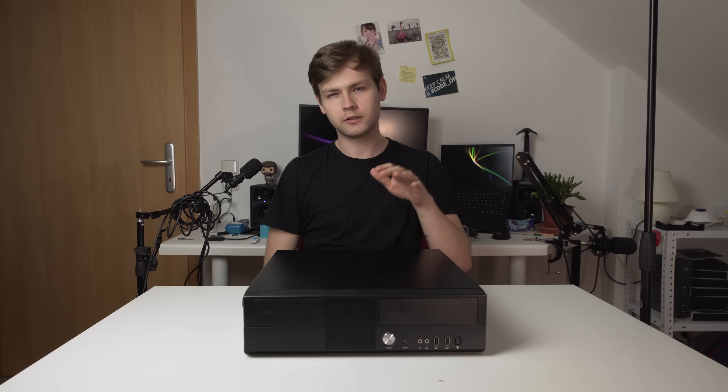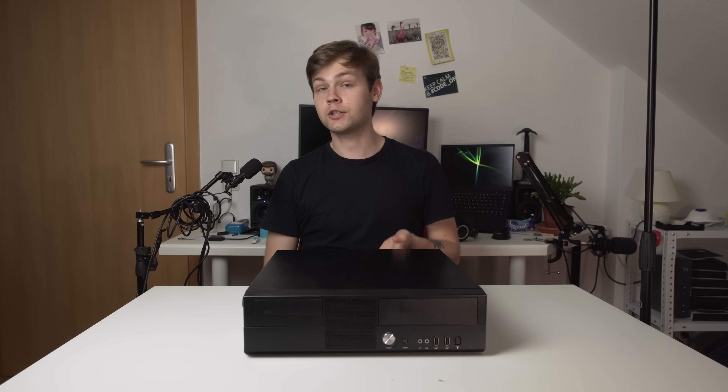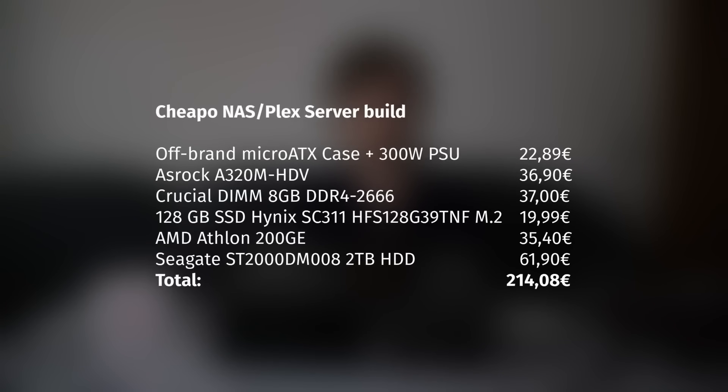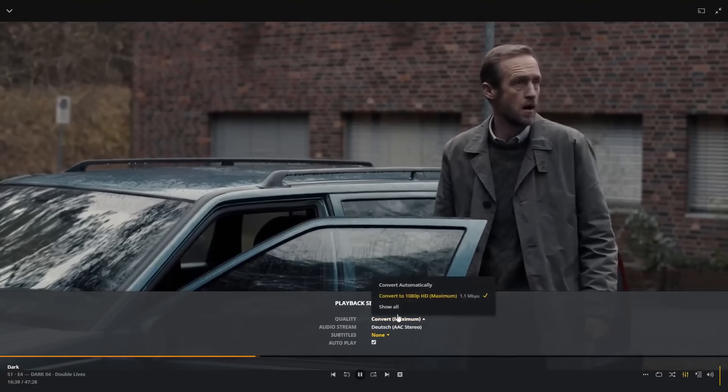Hey everyone, do you remember this little guy? I made a video a year ago about my new home server slash NAS build, where I basically built an entire home server based on the AMD Athlon 200GE in this very cheap 14 euro OEM MATX enclosure. For $250, you get a relatively low power server with adequate performance for Plex encoding and normal NAS or home server tasks.